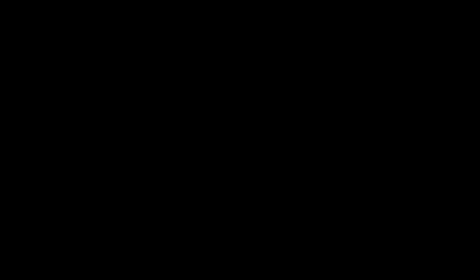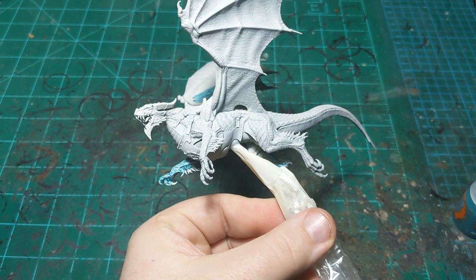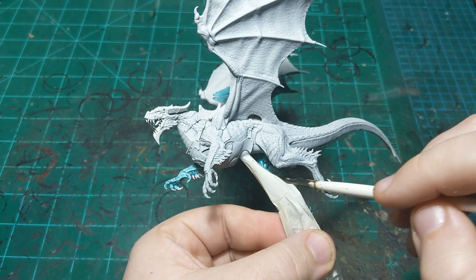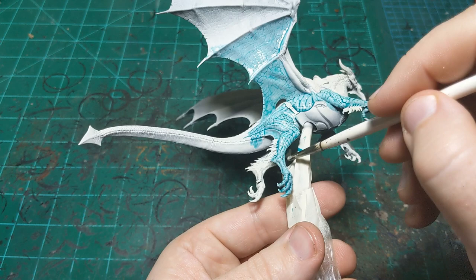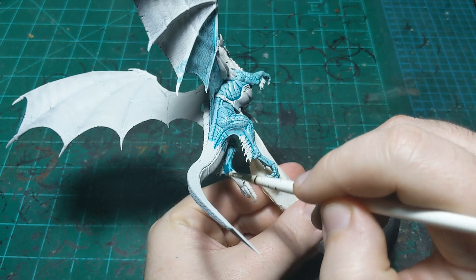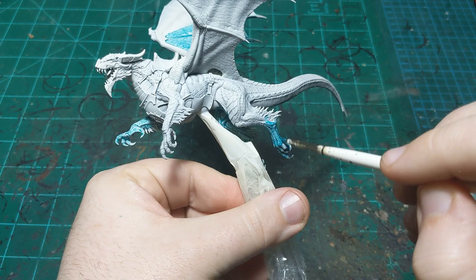There's some tape around the flying stand - that's just to prevent any paint from getting on it when we're flicking the brush around. There's already some dots right here that would be on the flying stand and we don't want that. We want it nice and neat, so the tape will stay on until we're completely done painting. I put that on before I primed. Some people do their flying stands in black, but I prefer mine to be clear.